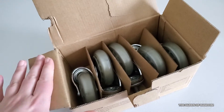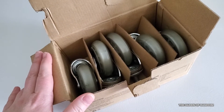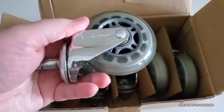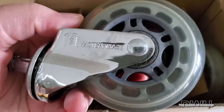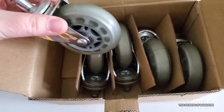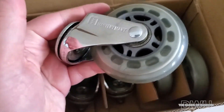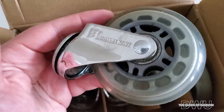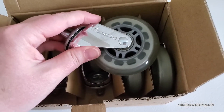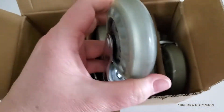Hi guys, welcome back. I like doing product reviews and keeping you updated on products I purchase. If you've watched the video before when I purchased these tires, they are for computer chairs, office chairs. I will link that video if you did not get to see the review on these wheels. I ordered these off of Amazon and at the time they were great. I wanted something that was going to protect our hardwood or laminate floor and something that didn't make a lot of noise, because they have soft plastic wheels.